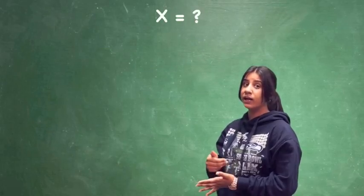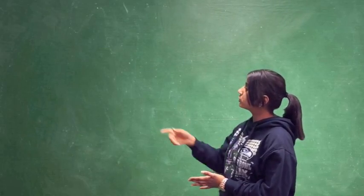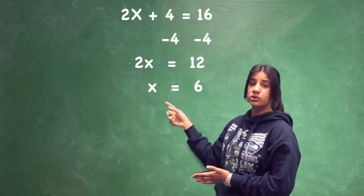Remember, our goal is to solve for x. So we're going to divide by 2 on both sides, so x equals 6.